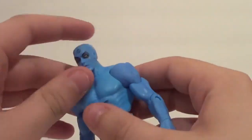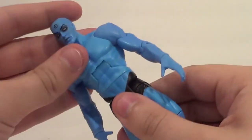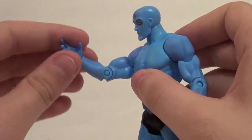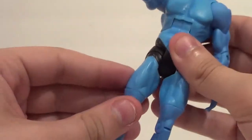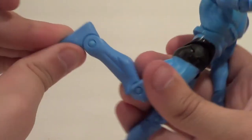Articulation-wise, also really exactly what you would expect. Head goes up and side to side. You got the ab crunch, up and down, forward and back on that arm. You got the bicep swivel, elbow bend, wrist rotation. You got the waist swivel, in and out on the leg, forward and back on the leg. You got a thigh swivel, knee bend, and up and down on the foot.